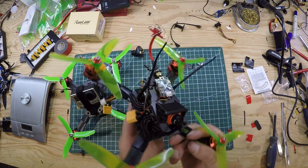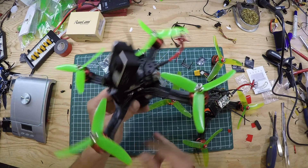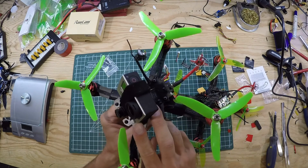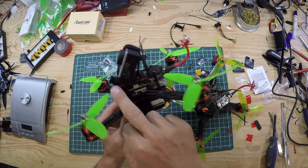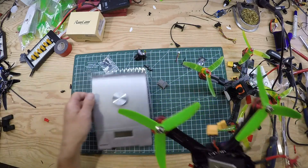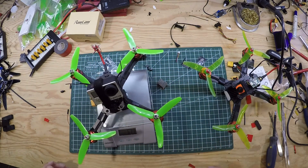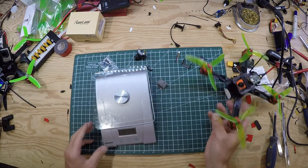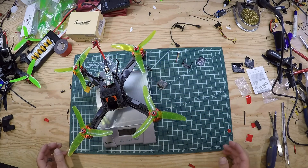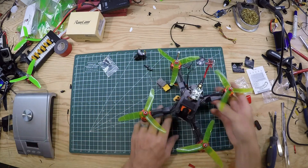I recently got a RunCam Split and I've been running one of these for a while. These two quads are identical — I've been running a GoPro Hero 4 on top and an HS1177. They weigh in — these are totally identical quads aside from the Split — this one is 511 grams, and with the Split installed, same everything else ready to fly, is 436 grams, so considerably less weight.